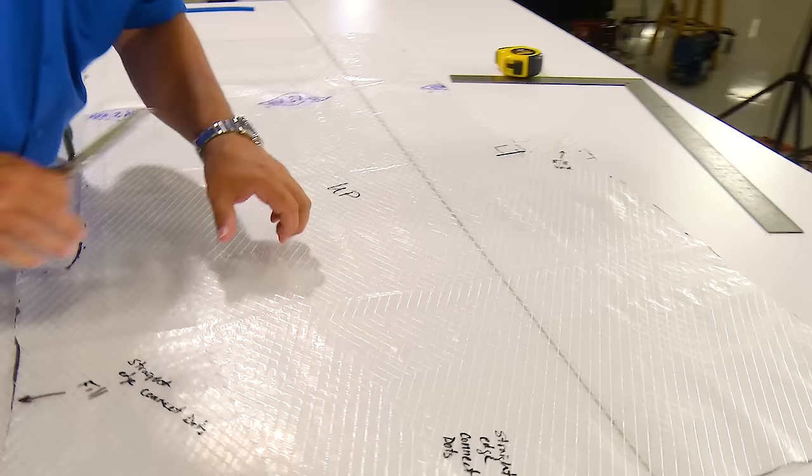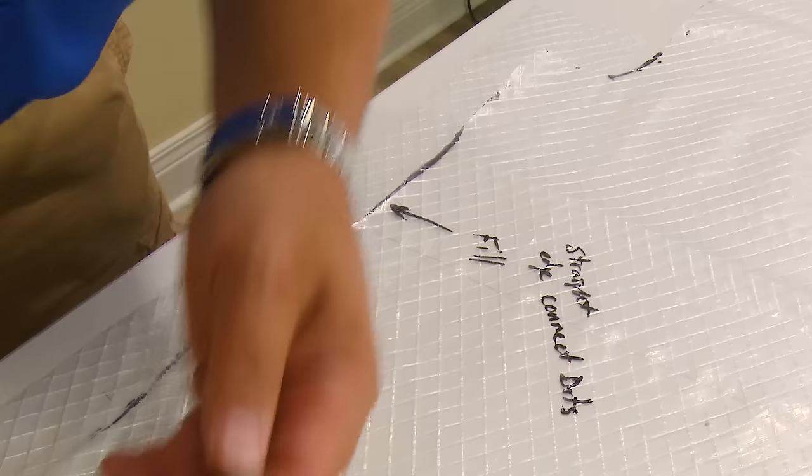We've got a void to fill up here and one down where we were just looking, and that's pretty much it. We'll use some regular Scotch tape to start taping these pieces in.